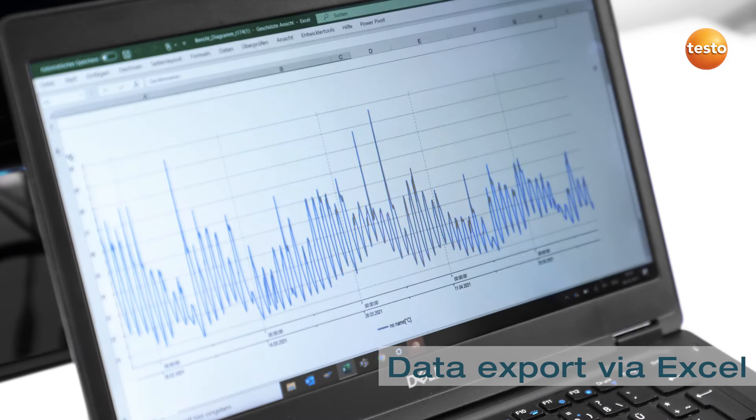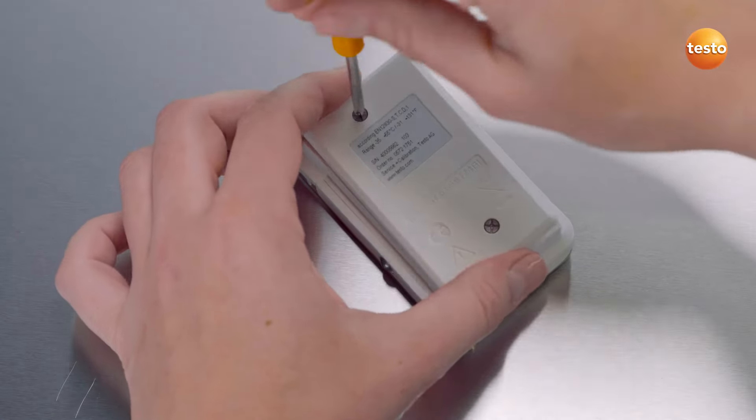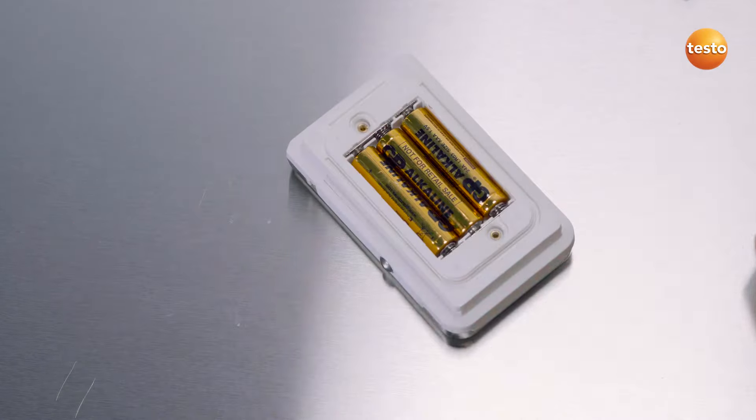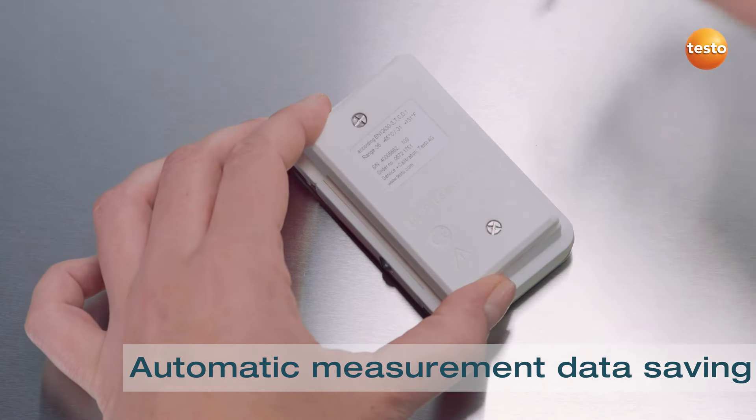Data export is carried out conveniently with Excel, and changing the batteries is no problem either. Your measurement data are securely stored in the instrument.